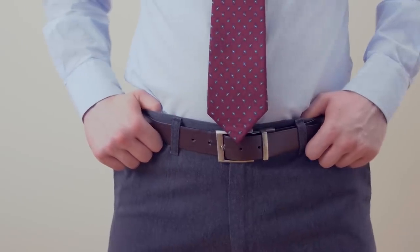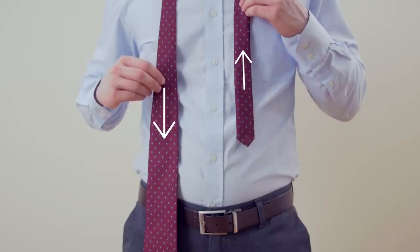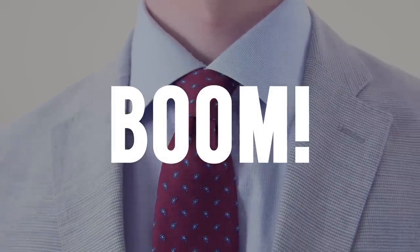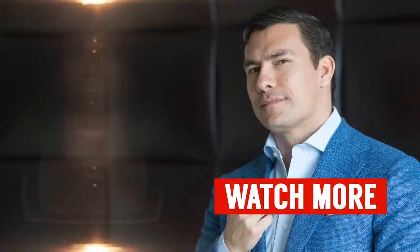Your tie should rest between the top and middle of your belt line. If it's too short, start over making the narrow end higher. If it's too long, start with the narrow end lower.